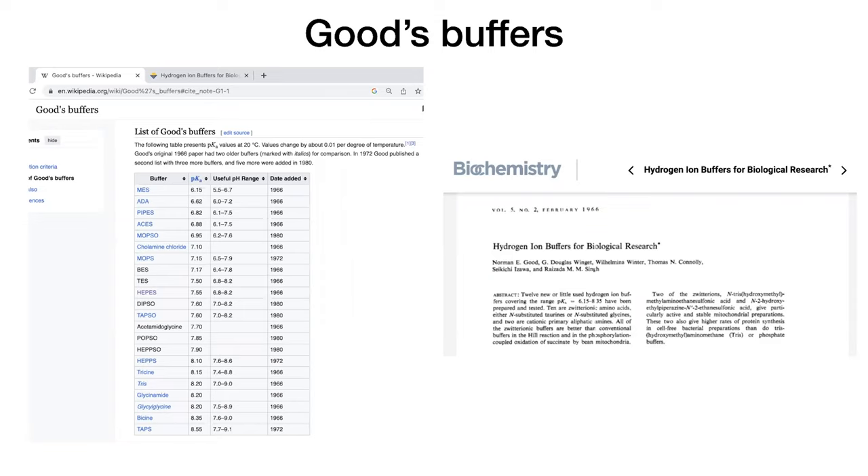Norman Good and his colleagues figured out this list of 20 different buffers — pH stabilizers — that were good for biological and biochemical research for various reasons: they were water-soluble, not toxic, didn't interfere with various processes, and had a buffering range around physiological conditions, somewhere around pH 7.4. These became known as Good's buffers, starting with a 1966 paper, then papers in 1972 and 1980. Altogether you get a list of 20 Good's buffers, and one of them is HEPES — people pronounce it different ways.